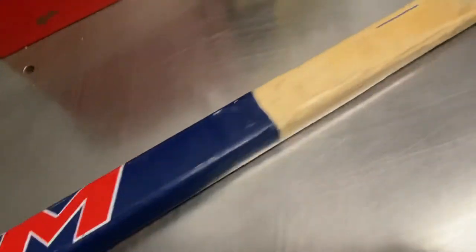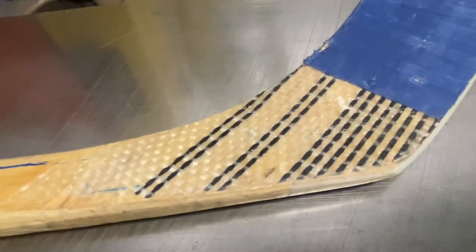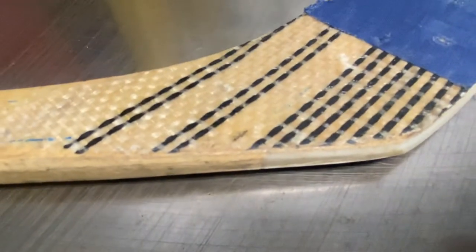This is a wood stick, it's pretty heavy. This is a cheaper end model — it's not an expensive stick. It looks exactly like a Titan in the bottom with the ABS plastic.